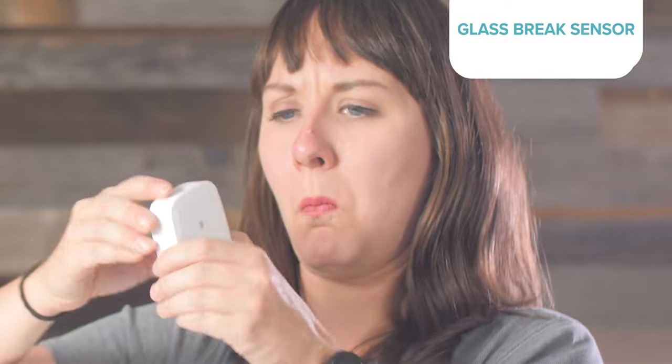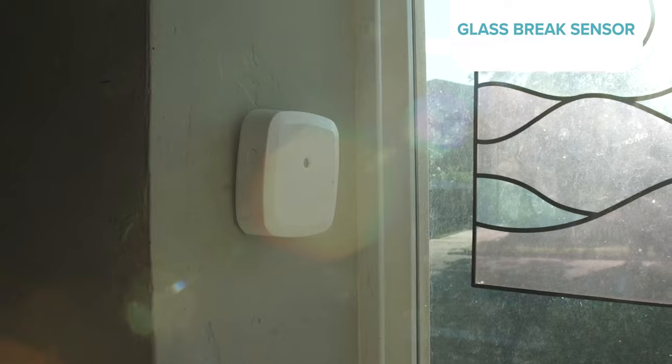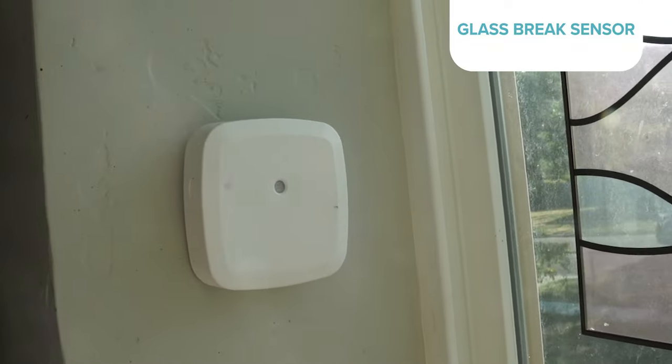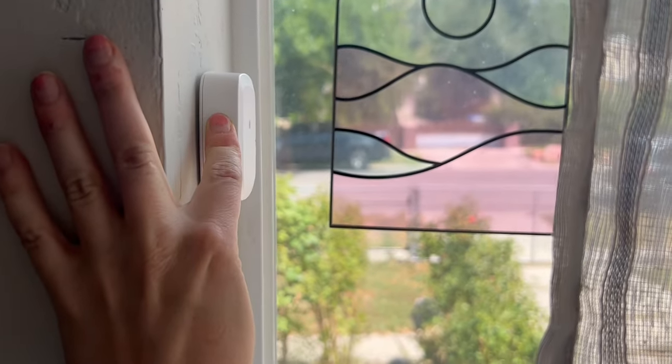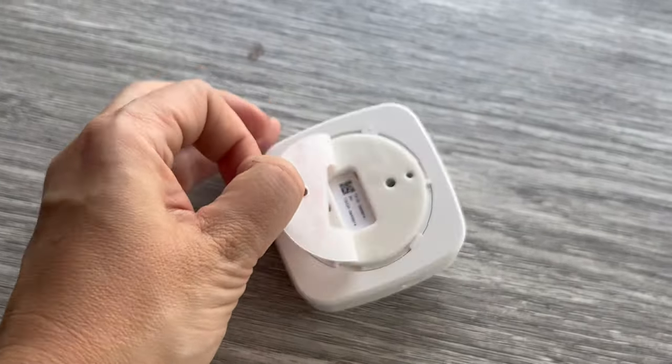Next up was the glass break sensor. During my unboxing I wasn't totally sure what this was, but the panel answered that for me. These devices listen for loud noises like, you guessed it, breaking glass. So I placed ours near the kitchen window. Like the motion sensor, it's got a simple button on the side to pair it with your panel, then peel off the adhesive backing and put it into place. These can be handy near sliding doors, windows, or anywhere with big glass entry points.